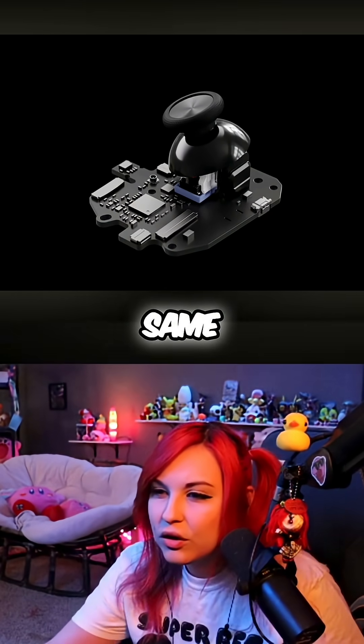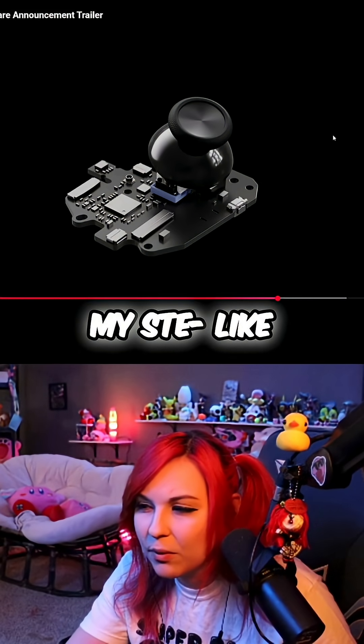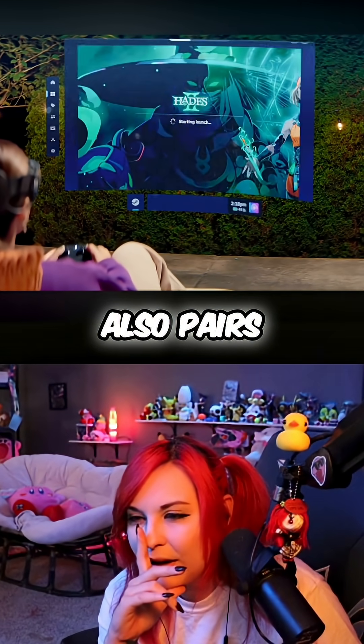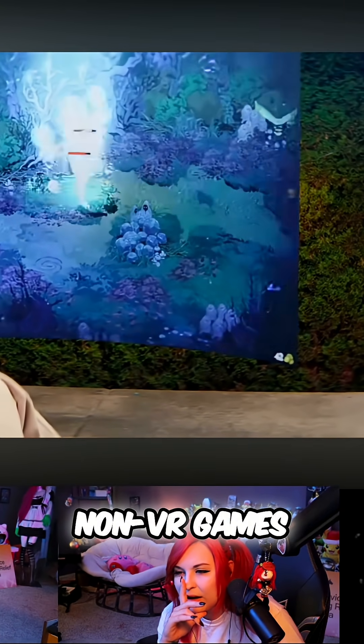They even feature the same magnetic thumbsticks as Steam Controller for responsiveness and longevity. Steam Frame also pairs seamlessly with the new Steam Controller, a great companion for playing non-VR games in the headset.